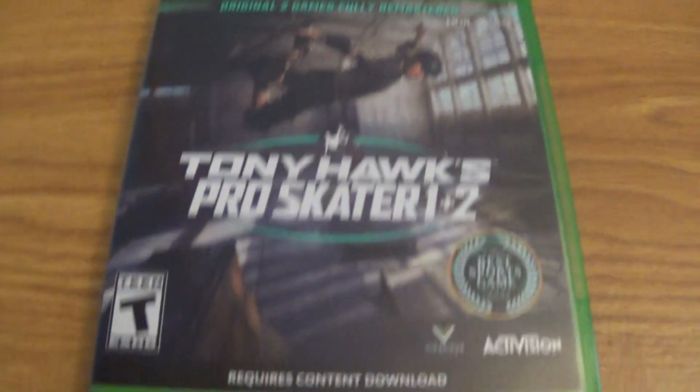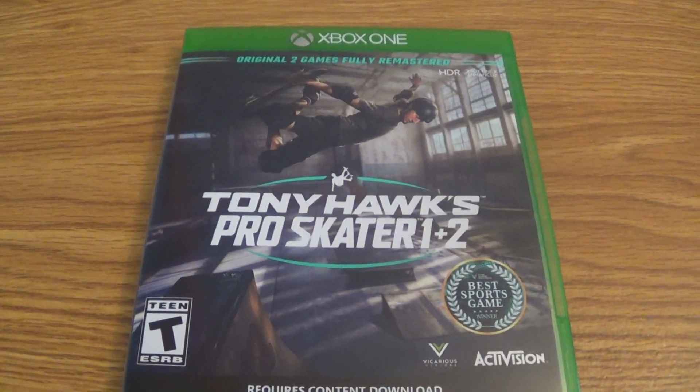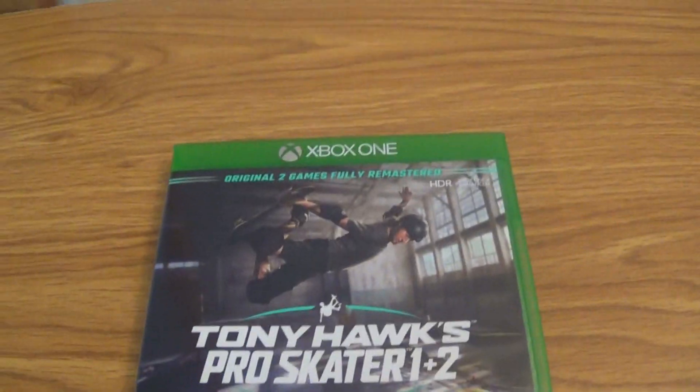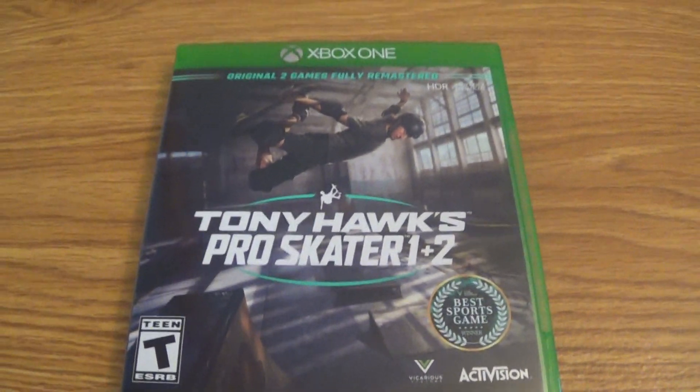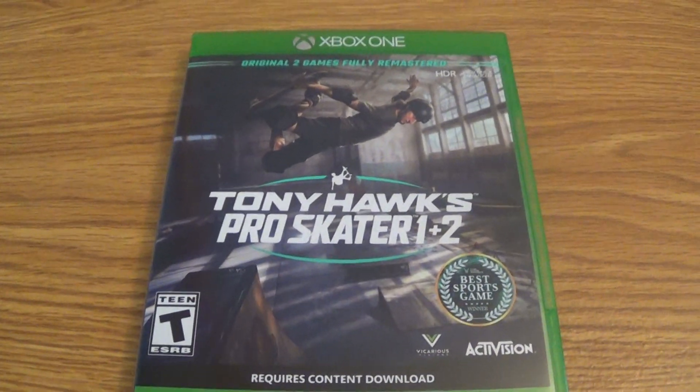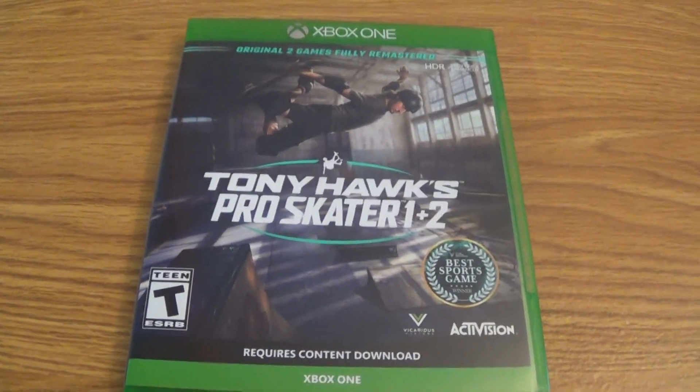So there you have it guys, that was my unboxing of Tony Hawk's Pro Skater 1 & 2 Remastered for the Xbox One. That is it for today — have a kick-ass night, later!